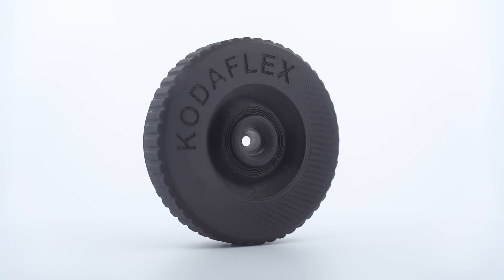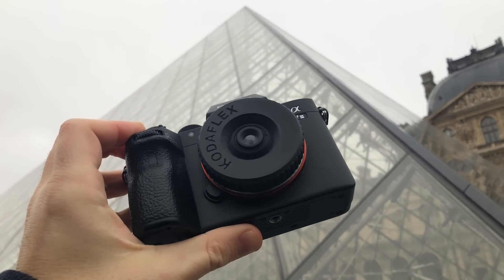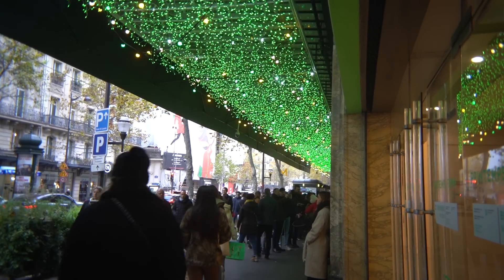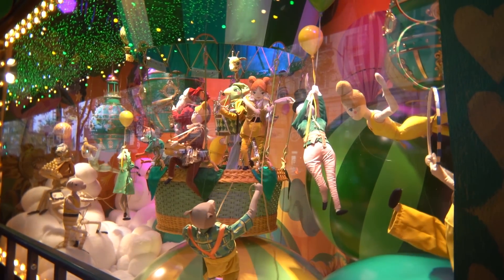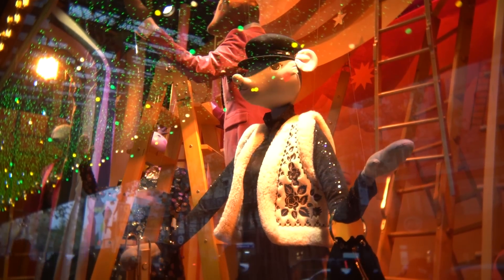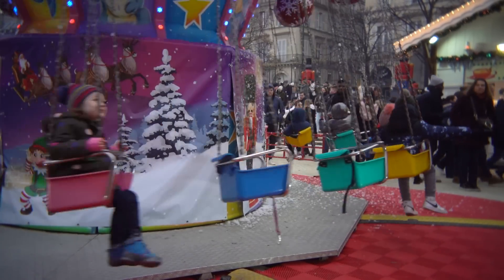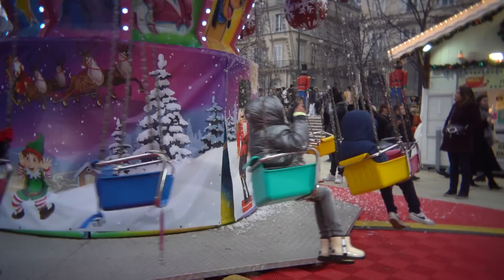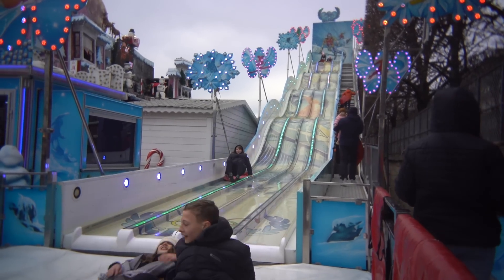Now I can use a focus ring to get very precise focus on my subject and even get closer to it. With a focus ring, I can be more precise and get better sharpness on subjects that are closer to me.